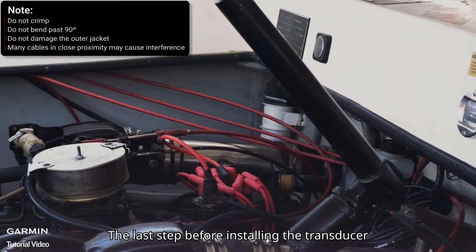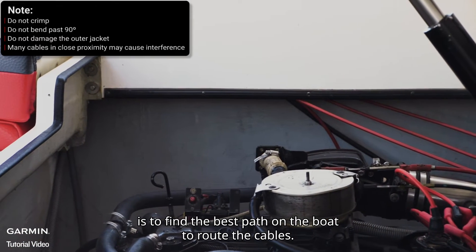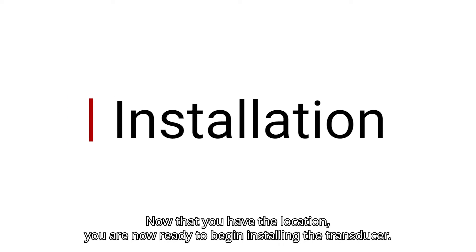The last step before installing the transducer is to find the best path on the boat to route the cables. Now that you have the location, you are ready to begin installing the transducer.